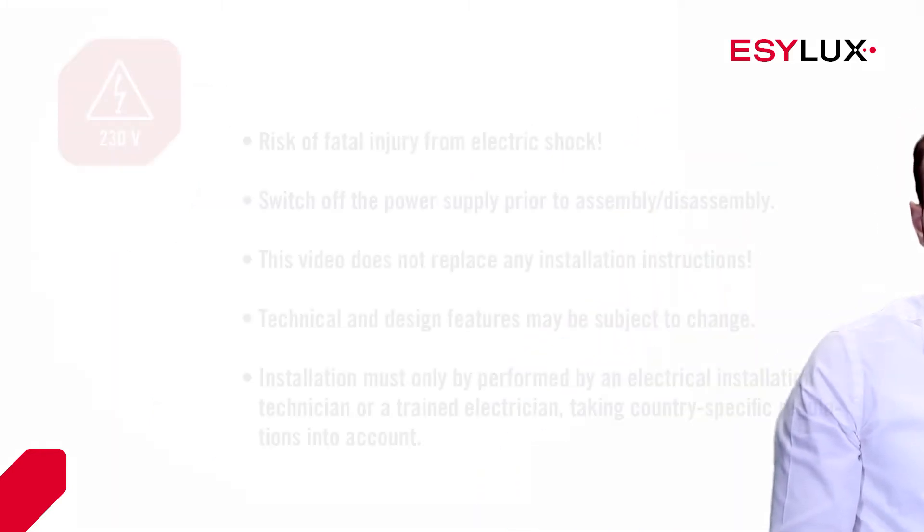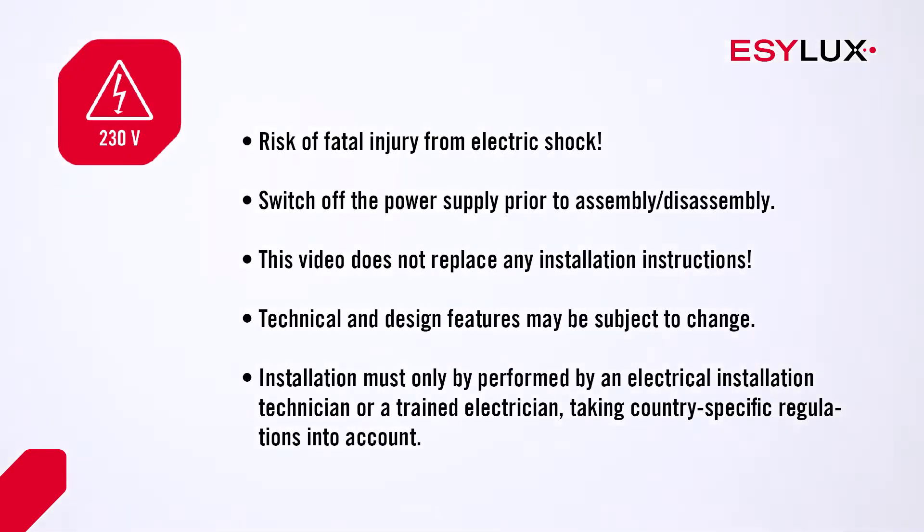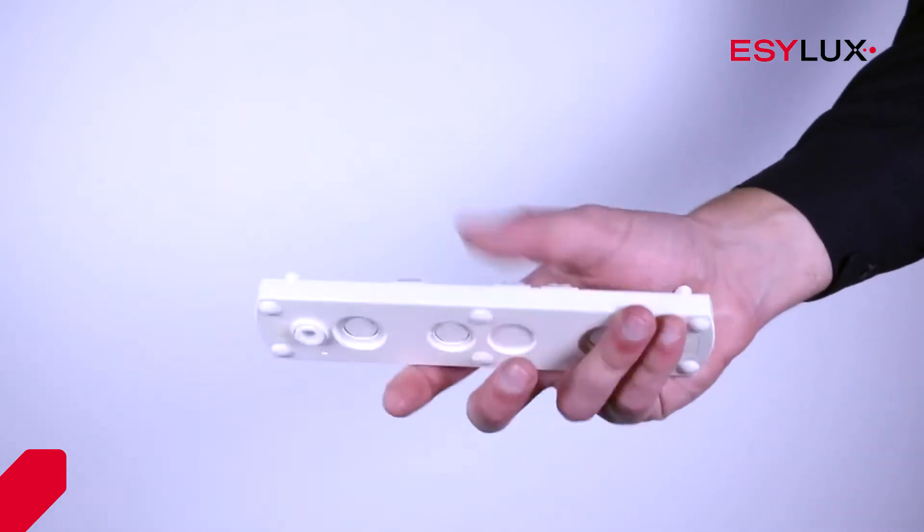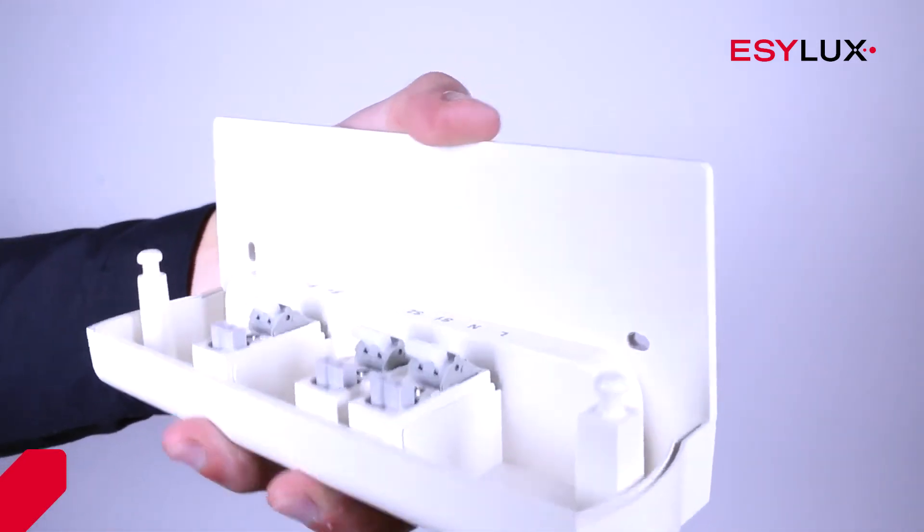We will now show you how to install these devices. Please follow the safety instructions. The emergency lights vary slightly depending on the version. We will now show you the differences between wall and ceiling mounting.